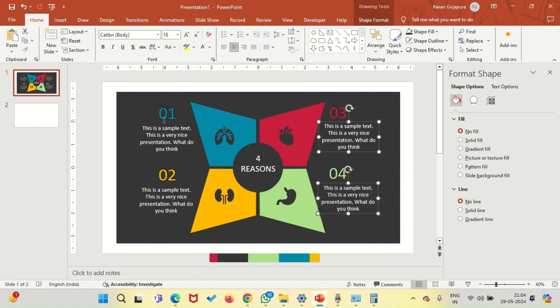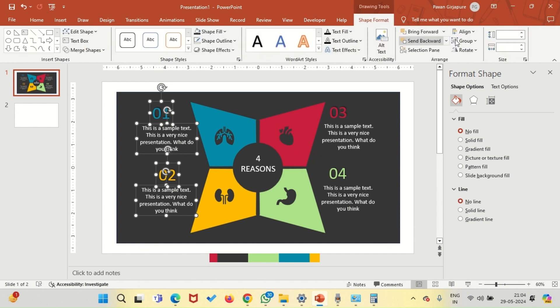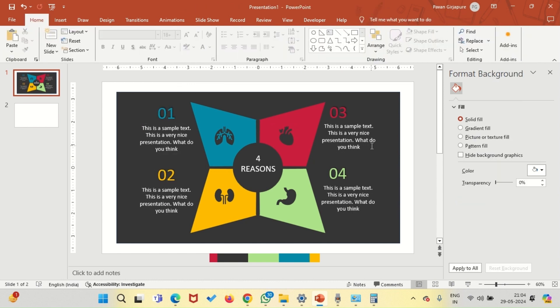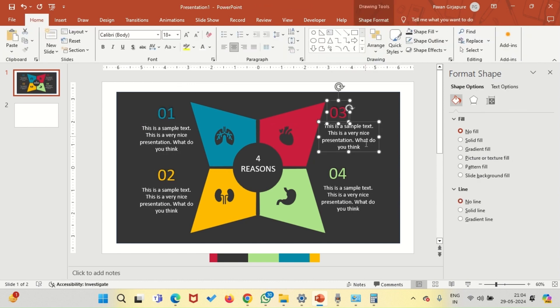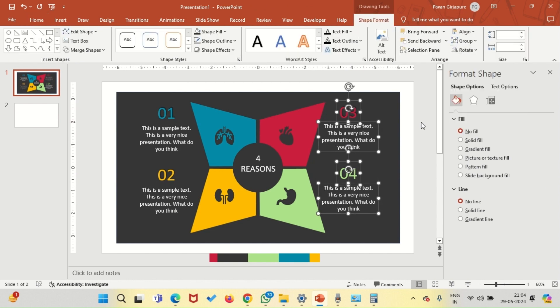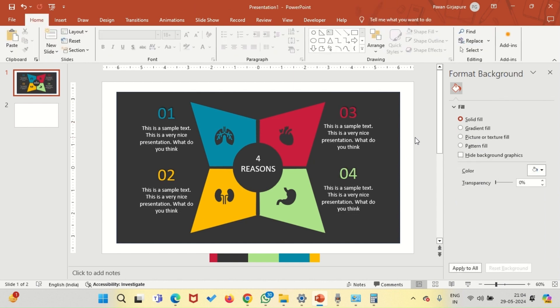Adding some text — alignments are necessary, otherwise the slide will not look good. Once this is done, we will start with the animation process, and believe me, you will love it.